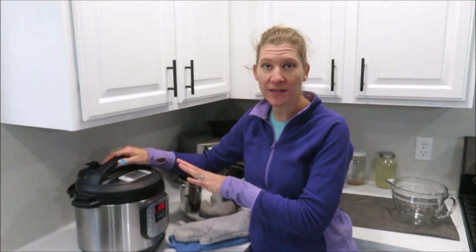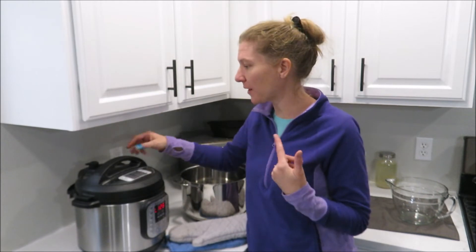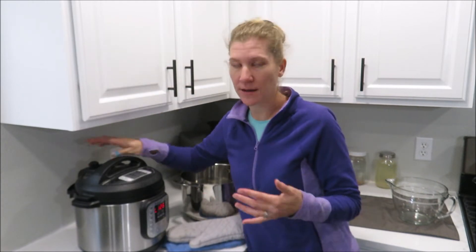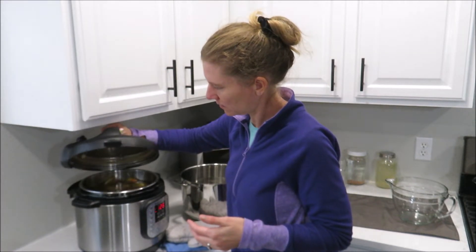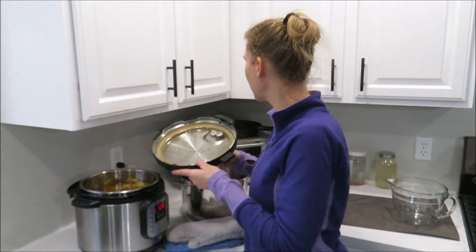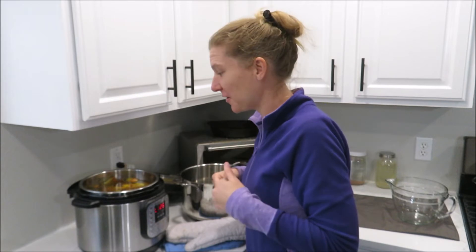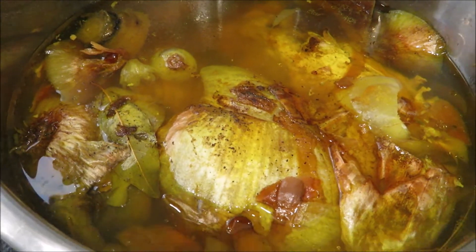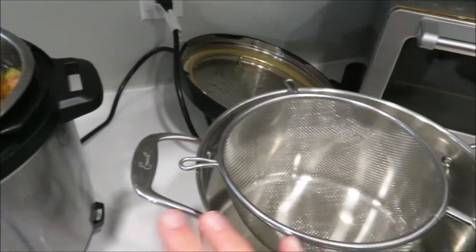It has been almost an hour and a half since this has been finished — it is 4 o'clock and I think I started a little after 10. Because everything was so frozen, it took a while to come to pressure, but there's no pressure now. I can go ahead and open it — it smells really good. Look at how beautiful and golden that is.